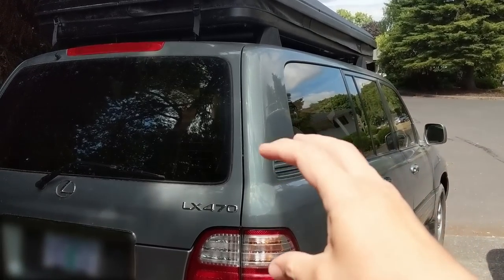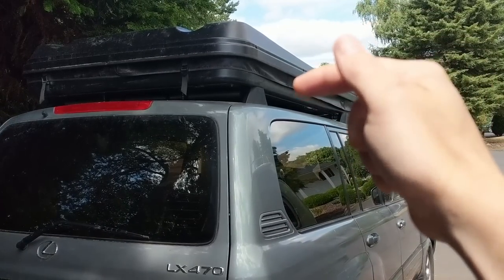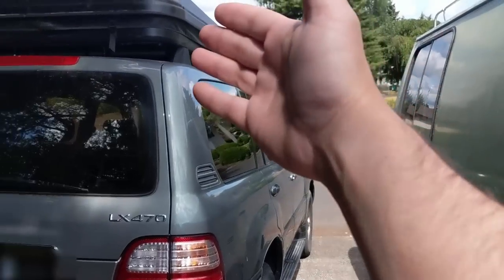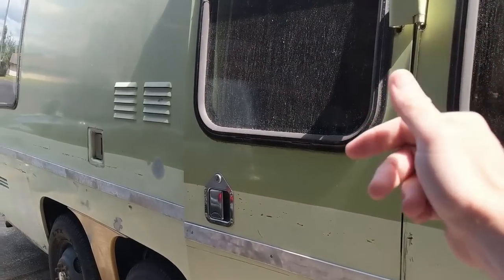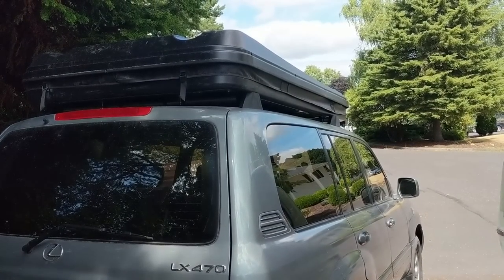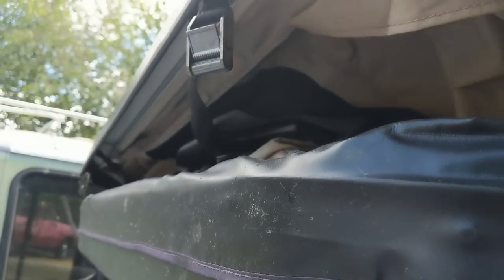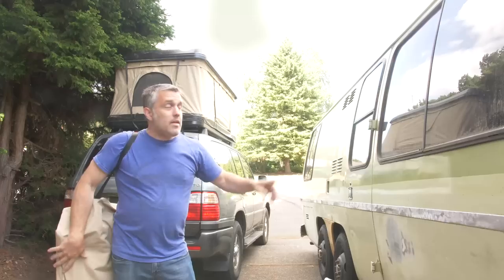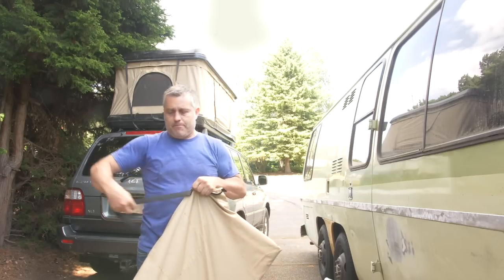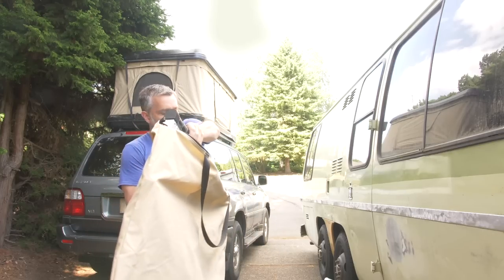That is the rooftop tent on my Lexus LX470 — technically a Land Cruiser 100. I'm really happy with this vehicle and we've gone camping quite a few times. Having that camping setup is actually the reason it's taking me so long to complete the motorhome — I'm less motivated because we're already getting out there camping. It's basically like glamping, kind of like having a Westfalia pop-up camper on a Volkswagen. And in this bag is the ladder used to access that rooftop tent.